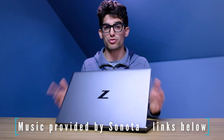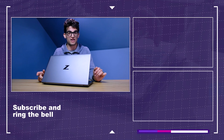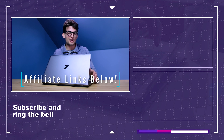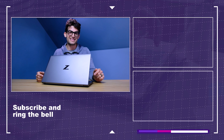All in all, they're both great laptops. One of the biggest differences between these two is how they handle 3D modeling, so choose wisely — but overall, you can't go wrong with either one, as they both perform well for creative professionals. If you're curious about the exact price differences, check the links in the description below. Until next time, keep editing, keep creating, keep designing. My name is Benji Kaiser and I'll see you in the next video.